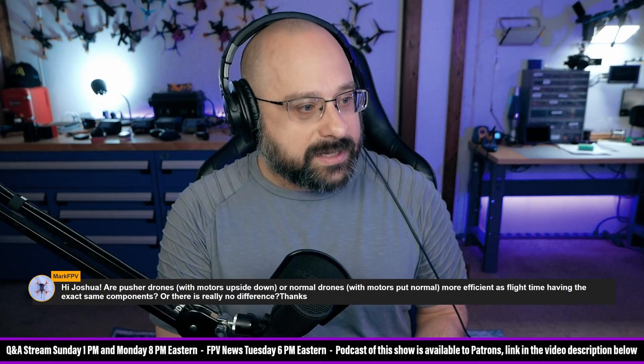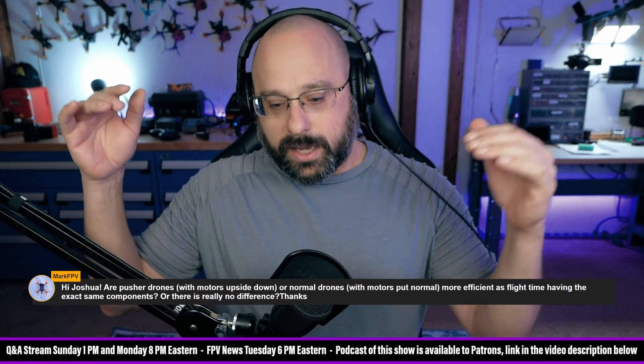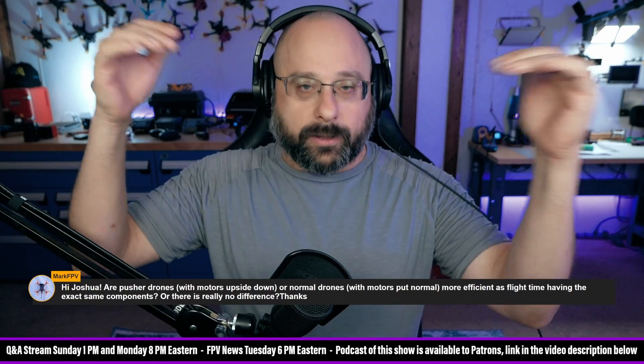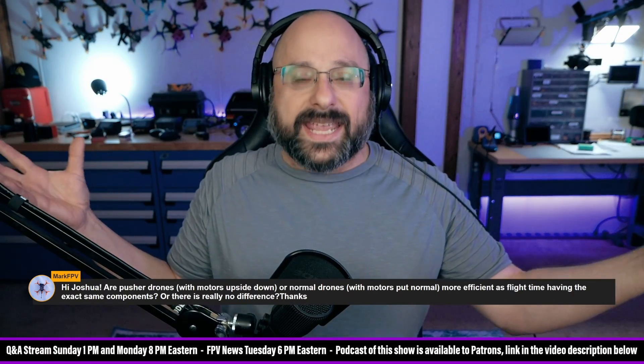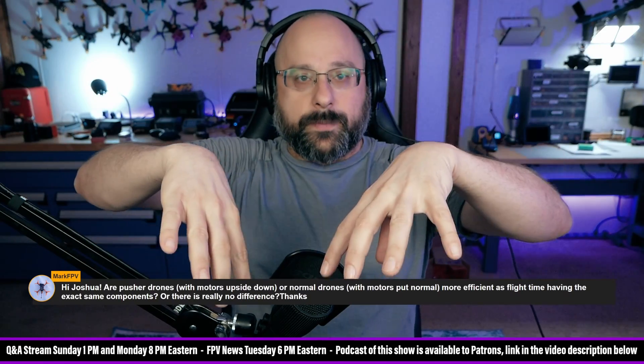There is a difference sometimes. The difference is that a motor — a propeller — when it pulls in air, it pulls in air from all around the propeller.